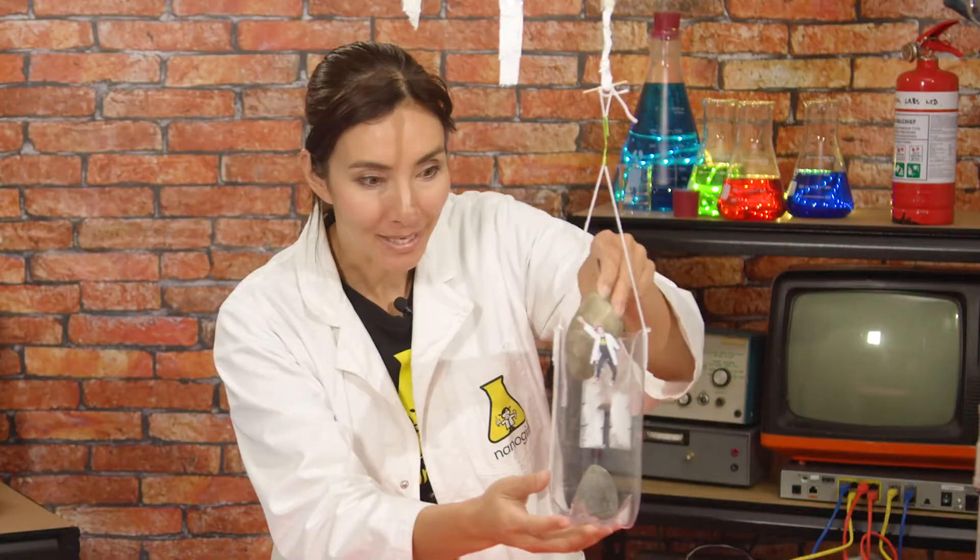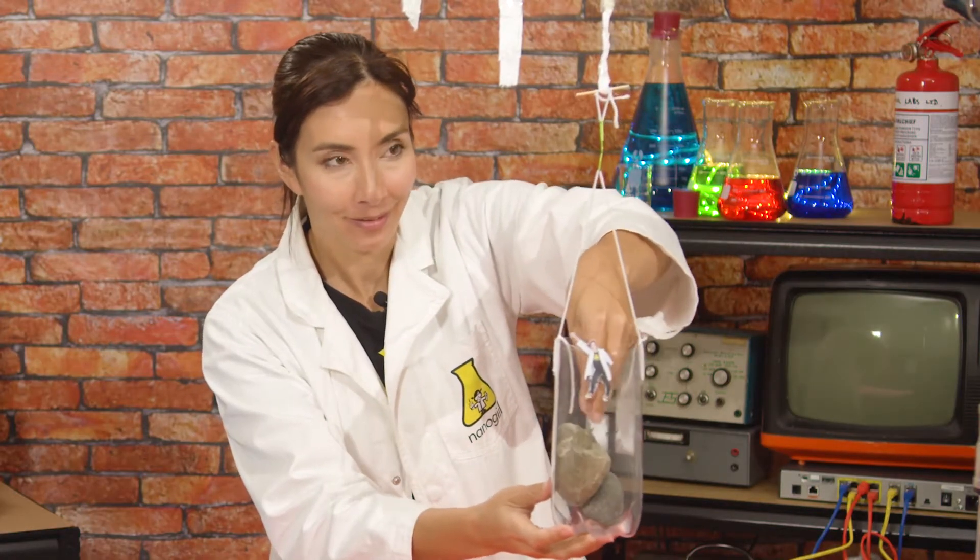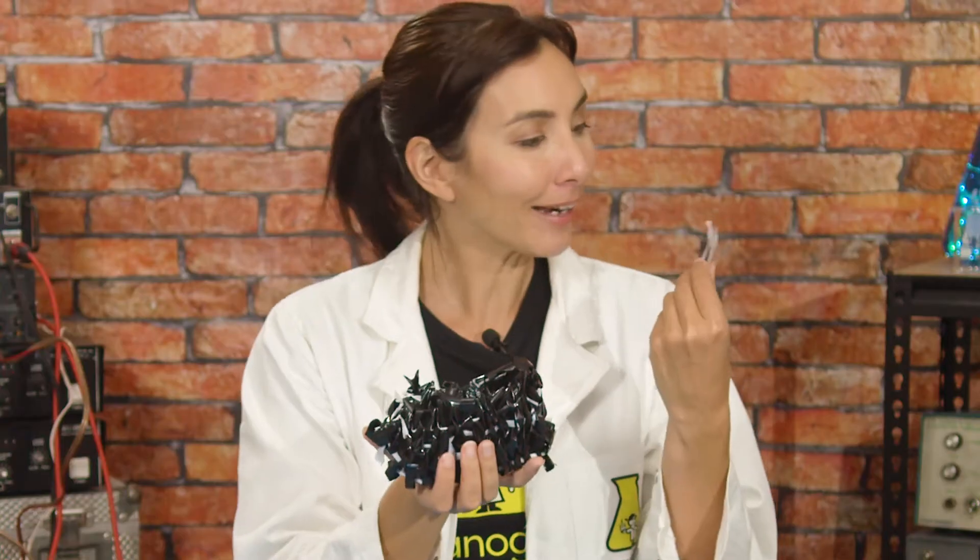That's right — twist ropes, not ourselves! And we can make a super strong rope from that. We also made an awesome super strong pouch thanks to the power of weaving.